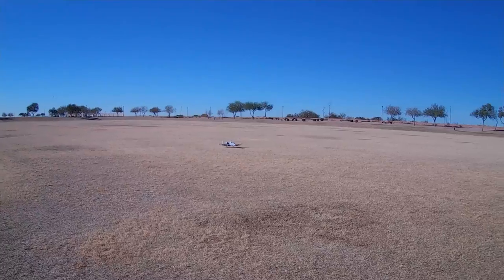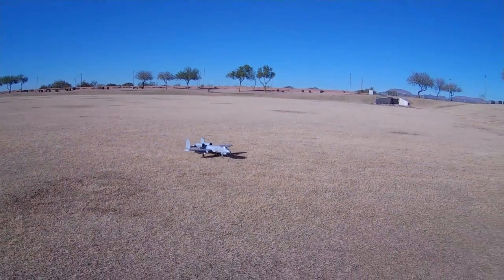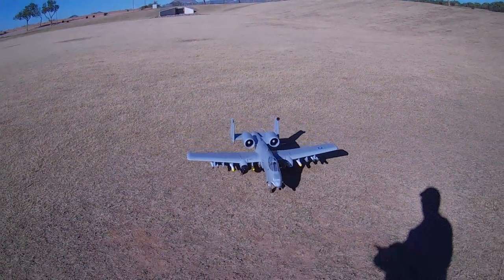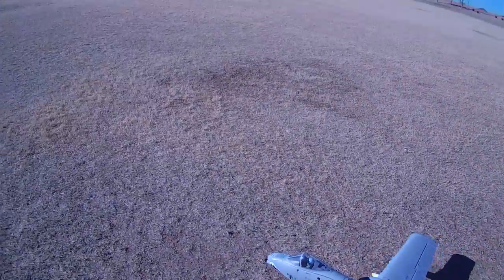See how well it'll handle out here on this grass runway — a lot of guys have asked me since my first flight with it. Bumps her around a bit, but she handles it.